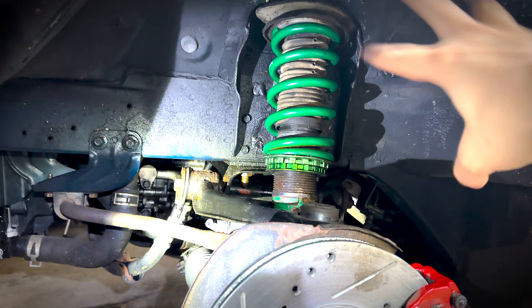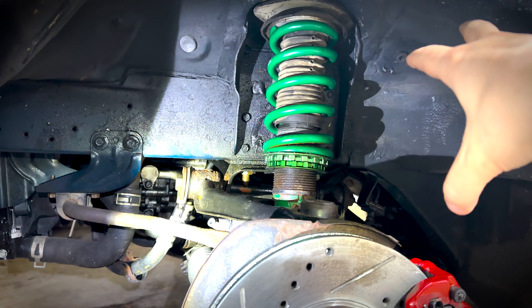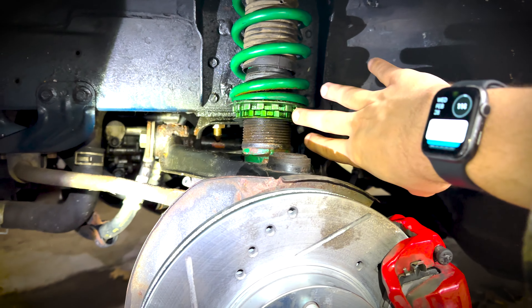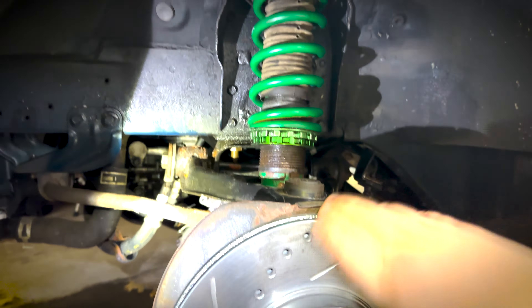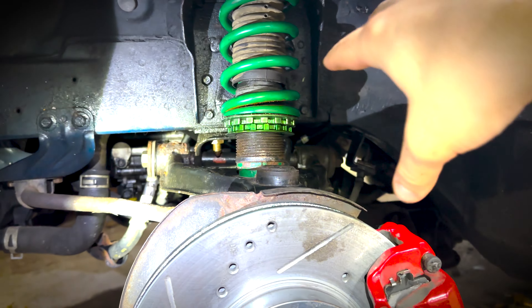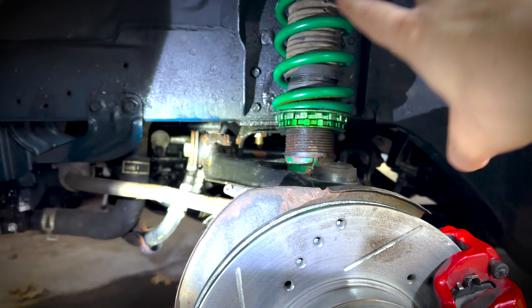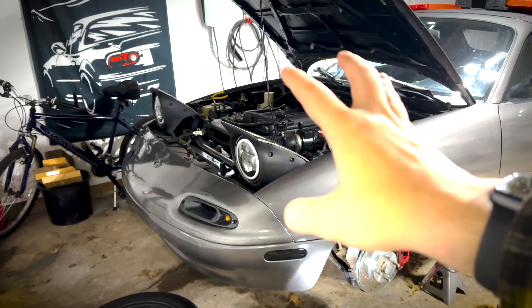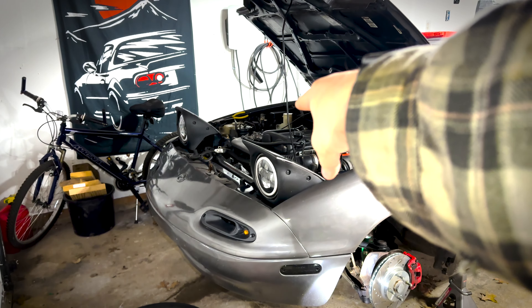I finally got the driver's side one fully buttoned in. Now I'm going to go ahead and set a general coil height, and then replicate that same thread depth on the other side just so it's the same consistent height in the front. I also have to make sure to torque this down to 100 foot-pounds so I make sure it doesn't come loose while driving. And now we're on to the passenger side.